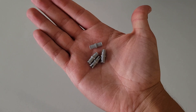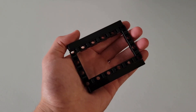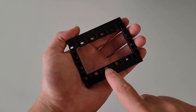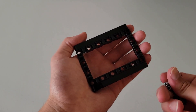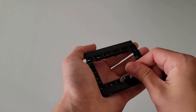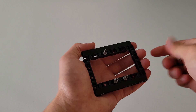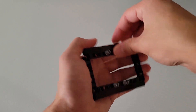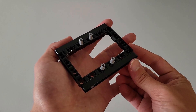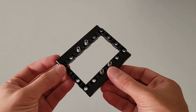Now you'll be needing four more gray pins. Insert them on the centermost holes on the long sides — one on each of the four center positions. Your final part should look just like this, and now you can go ahead and set this off to the side for now.